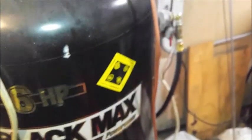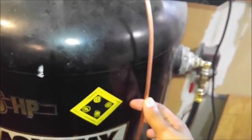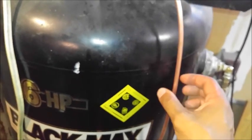The only thing I would have done differently is run the line behind the compressor so I don't have this line out front. I bent it in a way that it can't touch anything so I don't hear any vibration from it. Maybe later I'll find something rubberized to mount it to the side so it isn't just loose laying there.